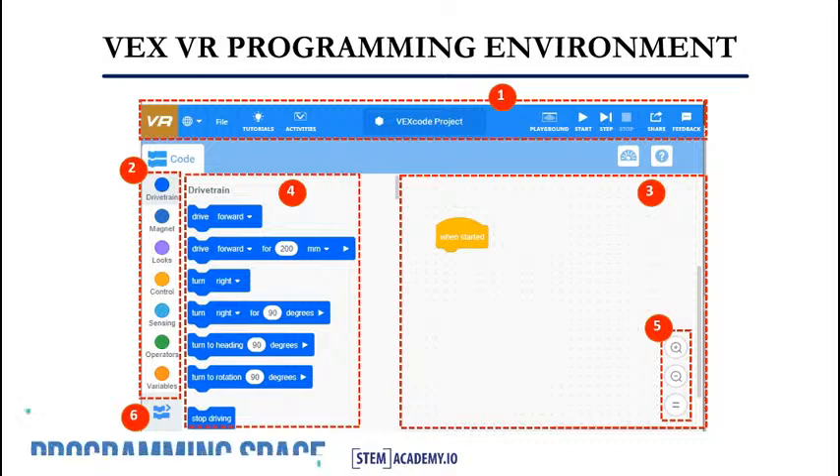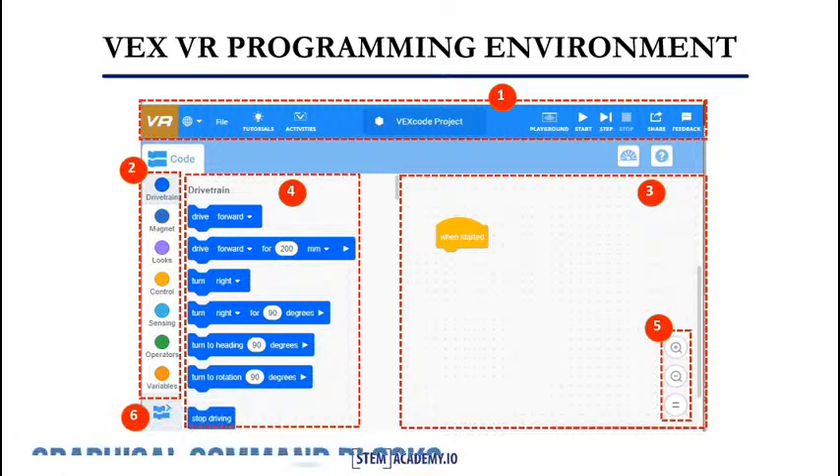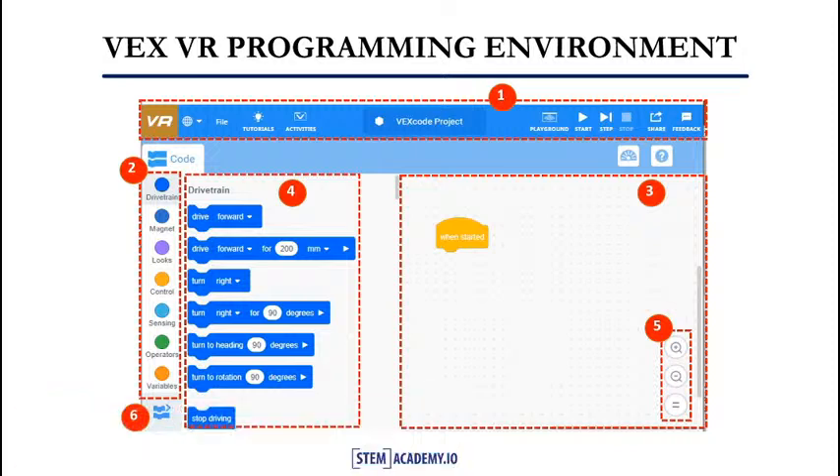Section 3: This is the programming area — the part of the interface where you can write your programming solutions. Section 4: These are the graphical command blocks, used as part of your programming solution by clicking on the command and dragging it into the programming area. Section 5: This is the zoom option, which allows the user to have a better viewing experience. Section 6: This is the hide button. It helps to hide or show the graphical command blocks when necessary.